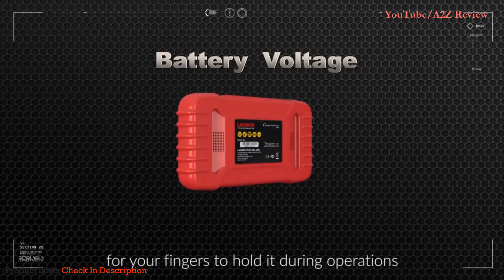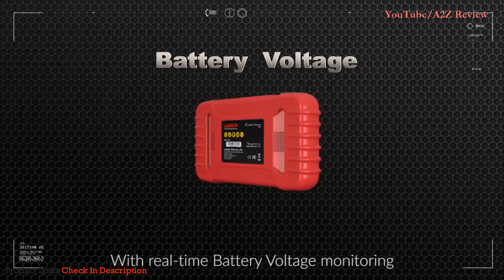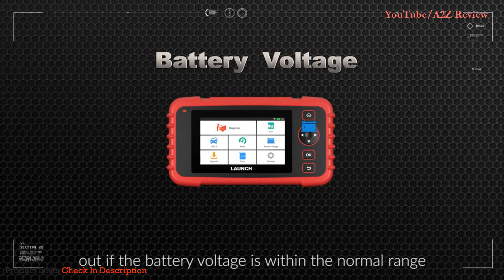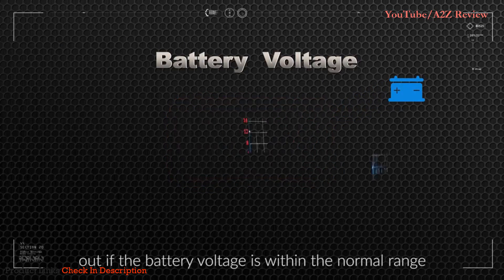It is user-friendly. There is a handle for your fingers to hold it during operations. With real-time battery voltage monitoring, you are able to effortlessly figure out if the battery voltage is within the normal range.